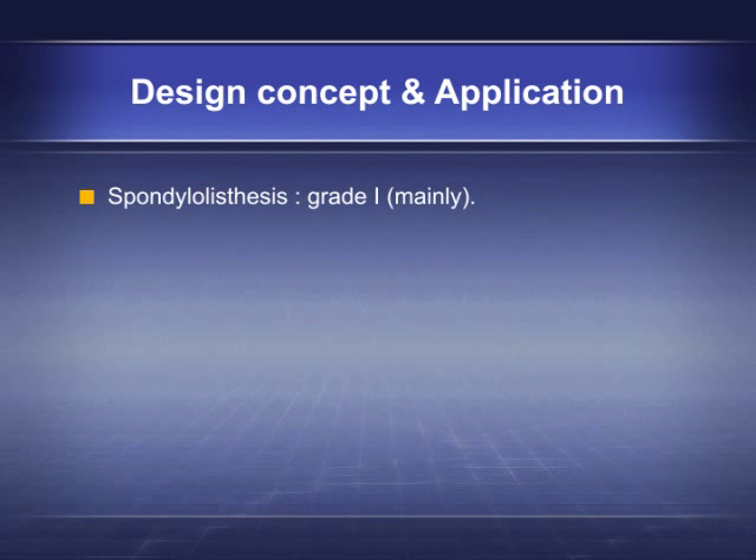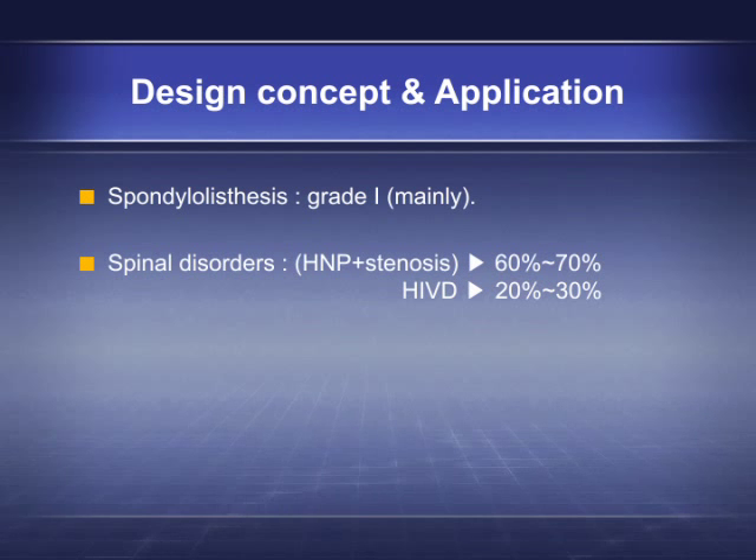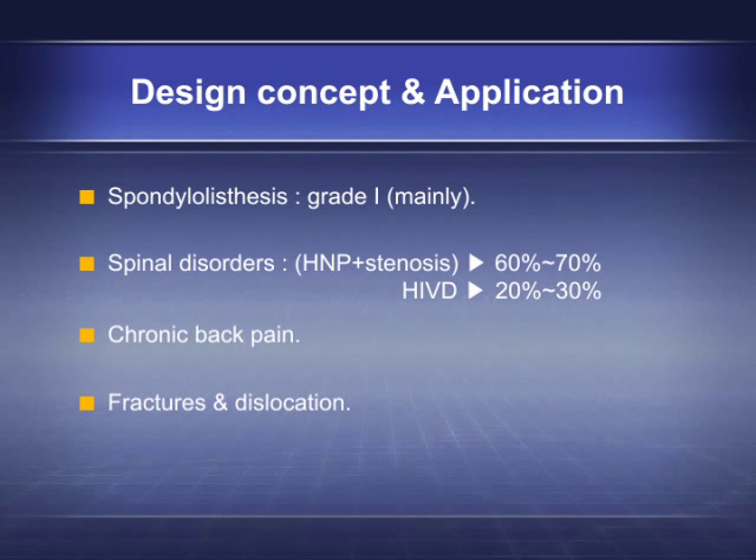Primary indications include spondylolisthesis grade 1, mainly spinal disorders, HNP plus stenosis accounting for 60 to 70 percent of chronic back pain, as well as fractures and dislocation.